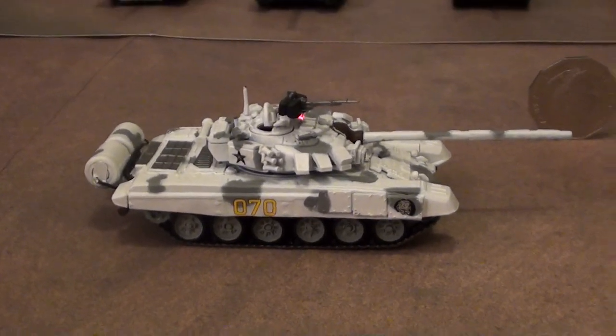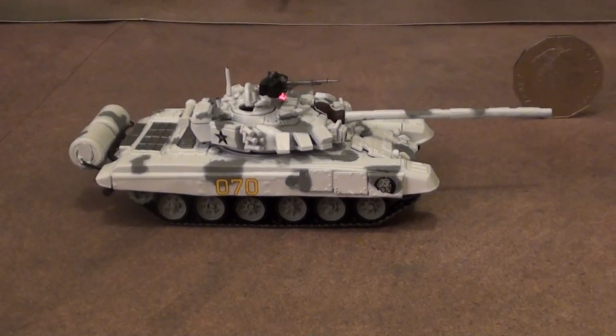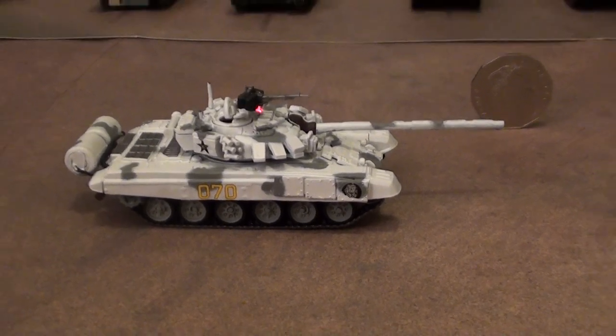It is the first and only radio controlled 1/72 full battle T90 MBT in the world. It adds to our collection of 1/72 scale tanks.